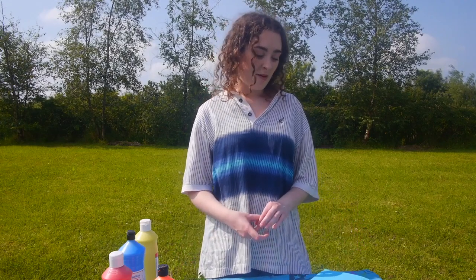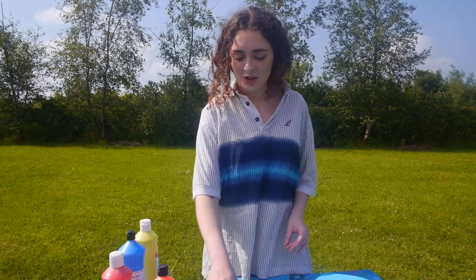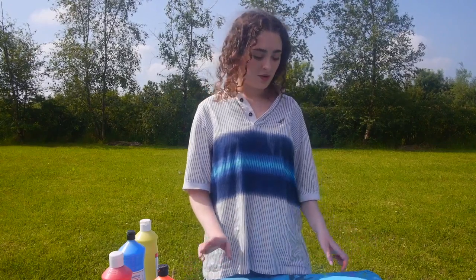We'll be using leaves and flowers, or whatever you want — just make sure you have permission from an adult. And you'll need paper, or whatever you want to stick it on, it's up to you.